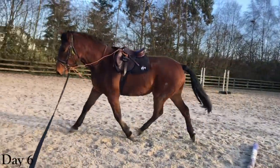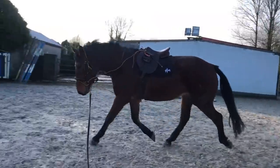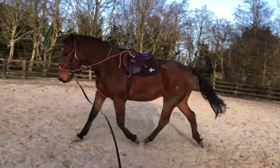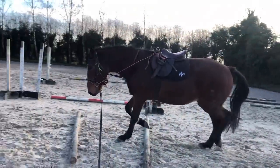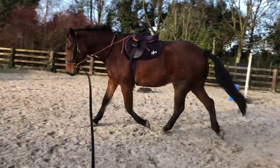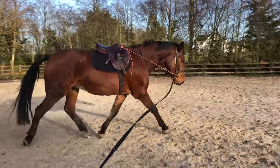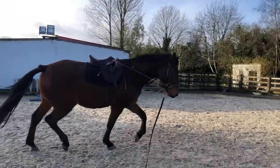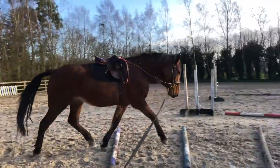A few days on - this is day six of work, though he got days off in between so he wasn't worked every single day in a row. He is lunging again in the strings. The strings are a little bit shorter now and he has a little bit more contact on his mouth, although they're still not that short. You can see he's a lot better - very even in his stride, not going forward and back, and his circle is nice and round. He's really getting the hang of it and loves his little poles.